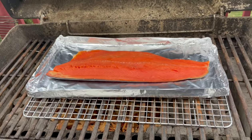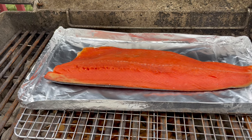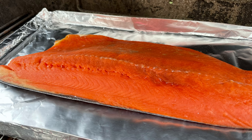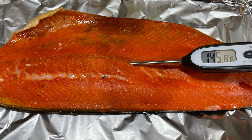Put the grate back in and lay my fish with the foil on top. The temperature can be about 120 to 200 degrees Fahrenheit, depending on how long you smoke it. I let mine smoke for about 3 hours. You will know it's done when the thickest part of your fish reads 145 degrees. You will also see the skin get a little shinier or glisten, and some of the natural oils of the fish will come out as well.